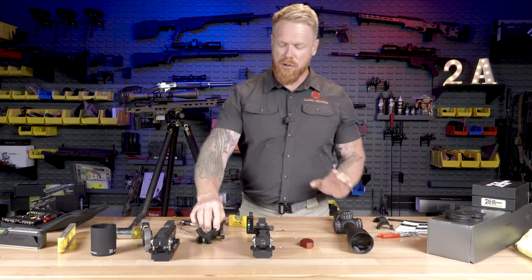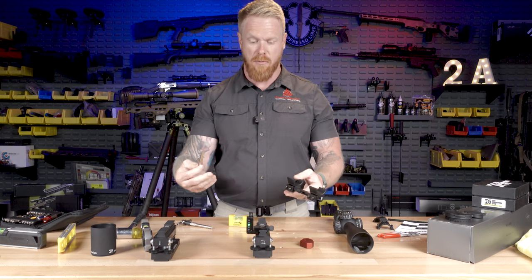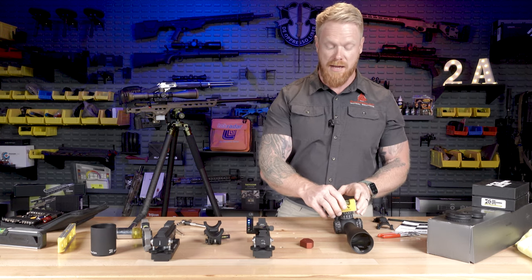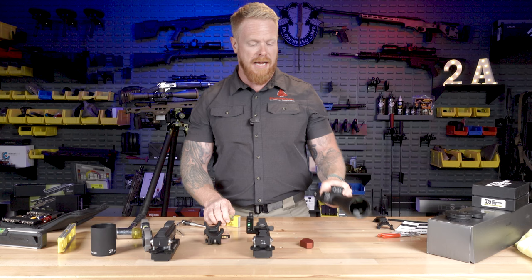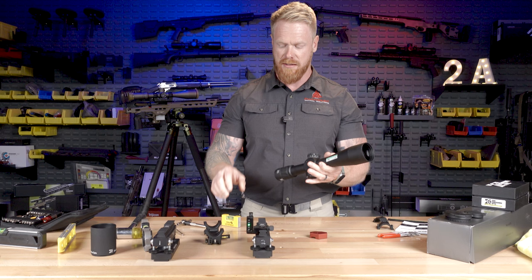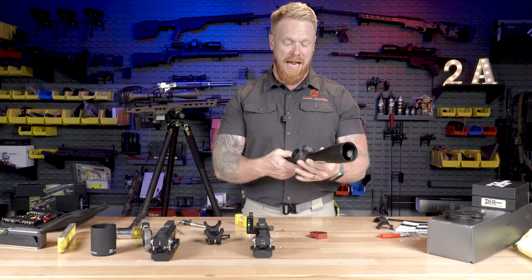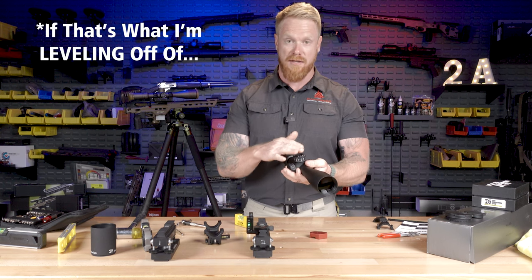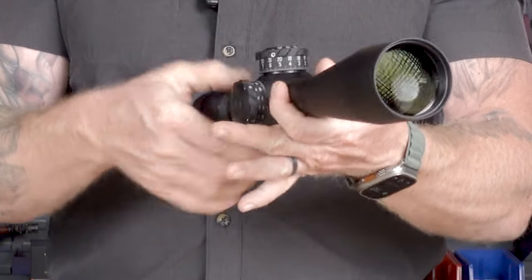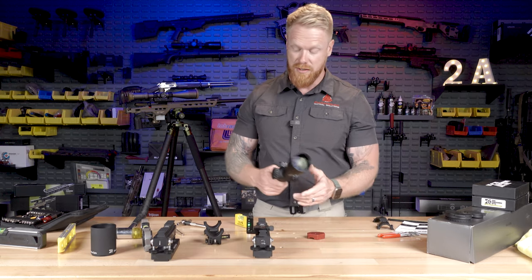I'm mounting this up and I wanted to figure out if their little system was going to work. The way I was going to test that was by putting a level on top of this turret housing. Every time I mount an optic using a level on top of a turret housing, I want to make sure that the turret housing bottom and the top of the turret cap — whatever I'm mounting off, whether I remove this or use the cap itself — I want to make sure these two surfaces are parallel.